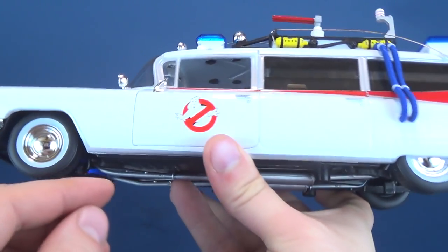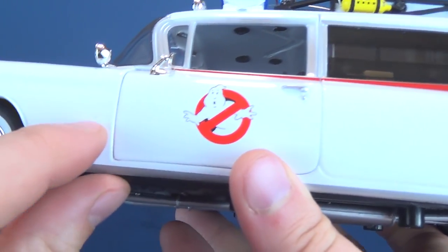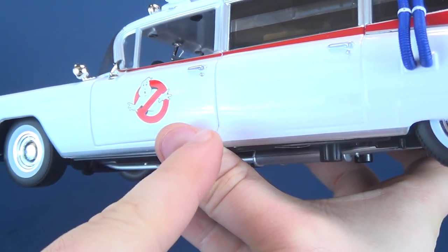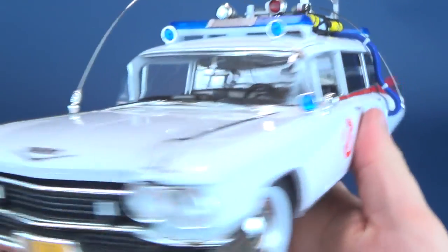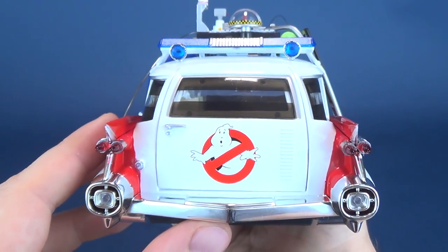It's very pristine. It doesn't have any paint problems — there are a couple of little areas I could probably just touch up with a cloth, but other than that everything is nice and clean. You've got the Ecto, the Ghostbusters ghost sign there on one side, featured also on the other side, and of course featured on the back.